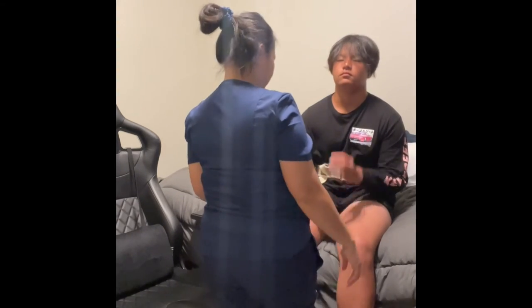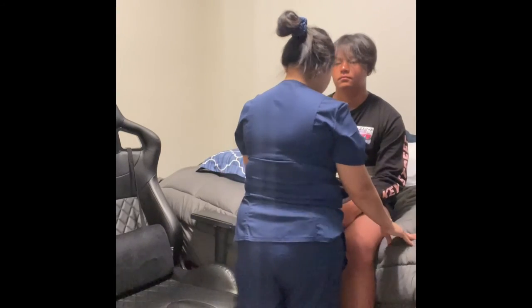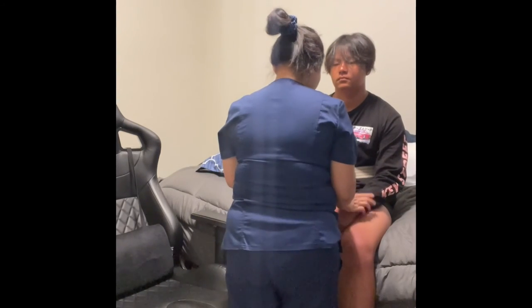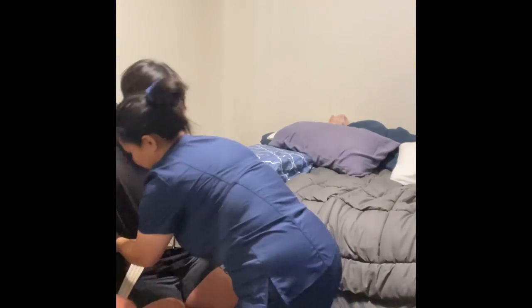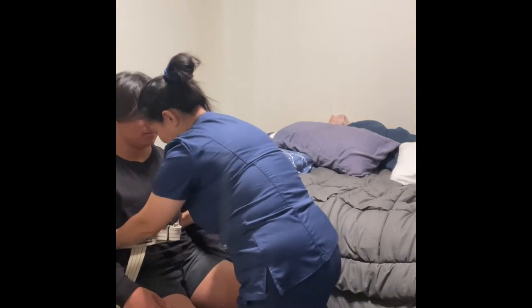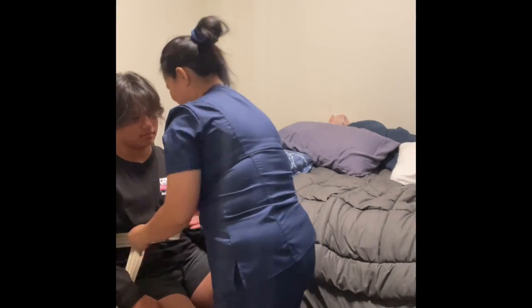I'm going to help you — I want you to push down on the bed as we count: one, two, three. One, two, three. Feel comfortable? Good. Just lean your back in. There. Now I'm done with my scale, and then I'll document.